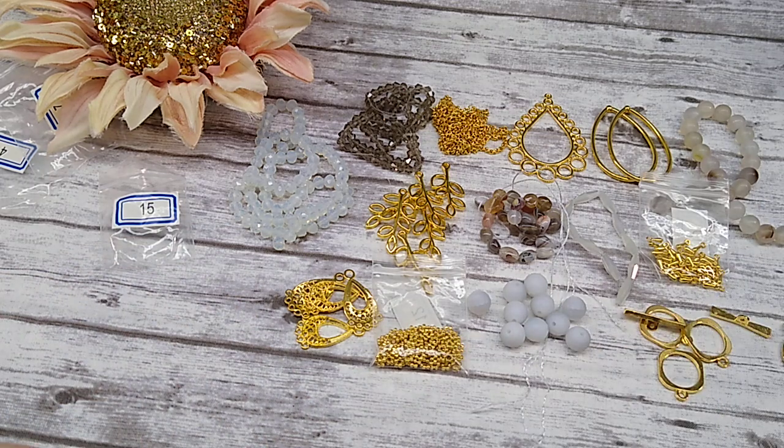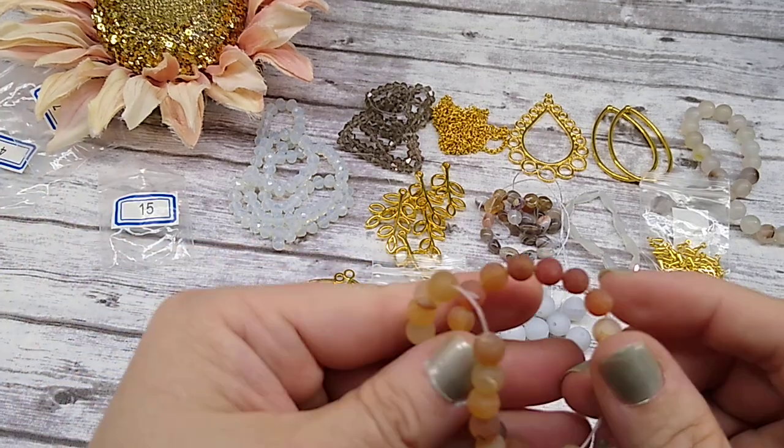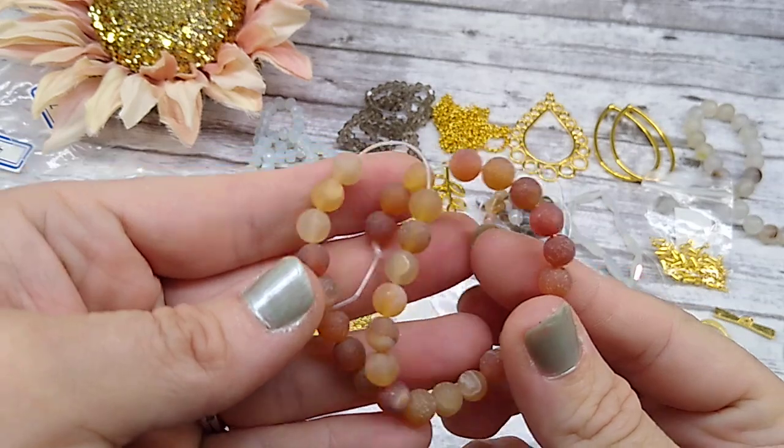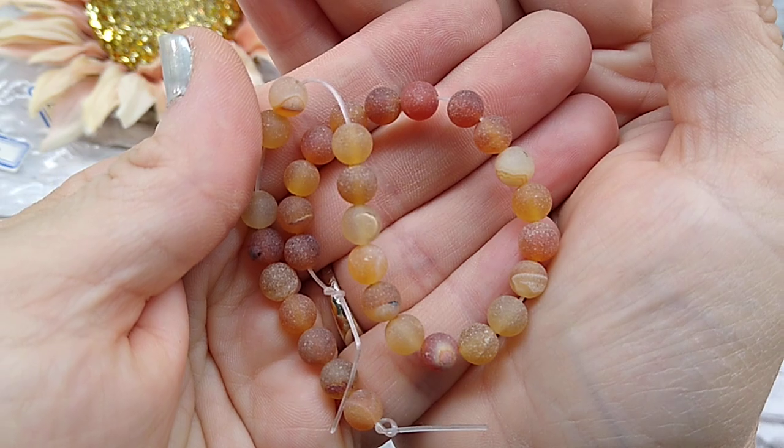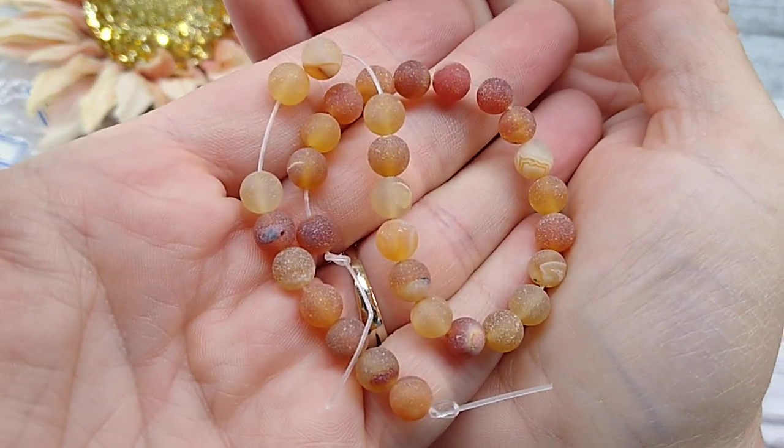Number seventeen is a 7-inch strand of 6mm frosted red agate round beads. These are pretty — look at those. Very, very pretty. Lots of variation in there.